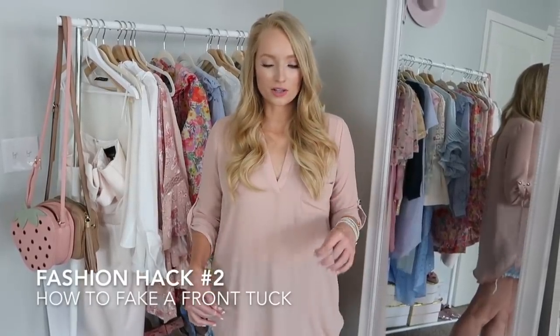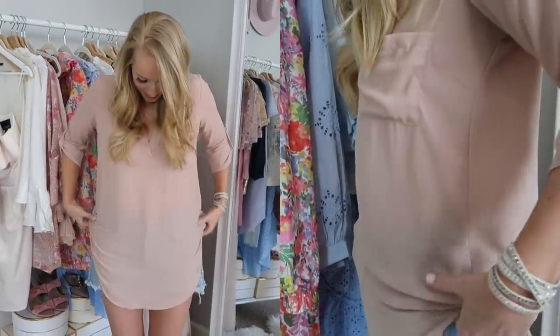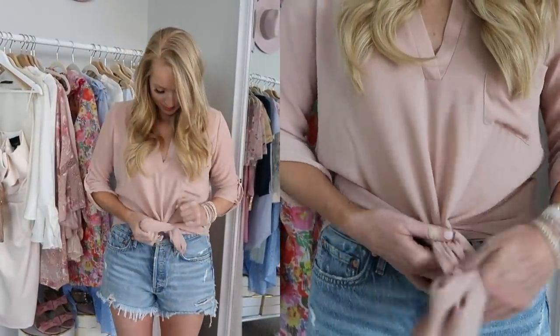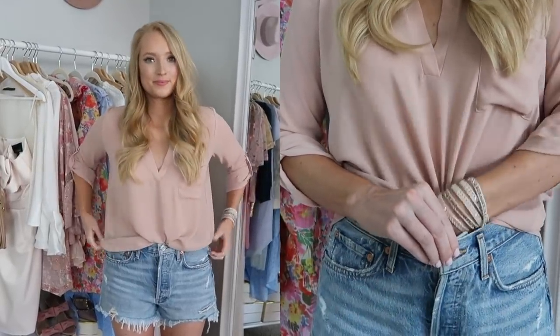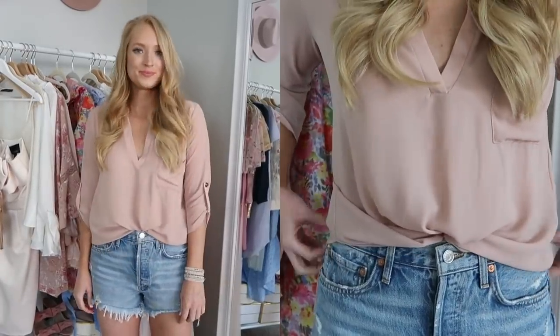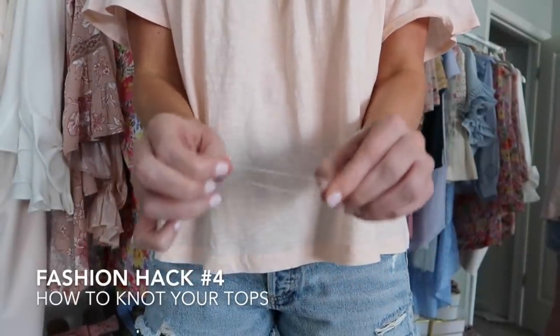The longer tops are a little bit trickier to tuck in, so this is my number one hack if you're having trouble with it. Take a clear hair tie and pull it up over your butt a little bit, then gather it like you're doing a ponytail and tie that around — I do two loops. Then all you have to do is tuck this tail in and pull it out a little bit, and that will give you the look like it's tucked in and it'll also stay there a lot easier.